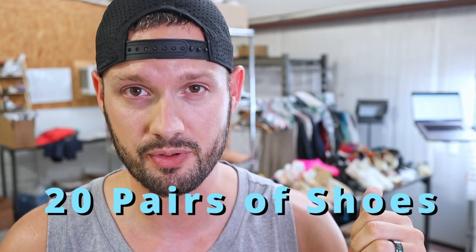What's up guys, Chaz with Side Hustle Network here. In today's video I'm going to see exactly how fast I can clean, photo, and list 20 pairs of shoes.